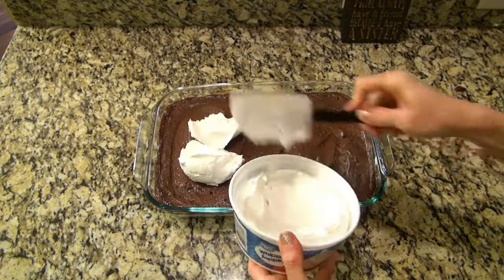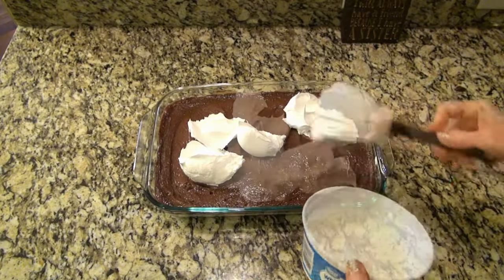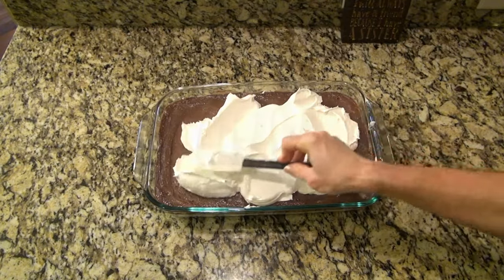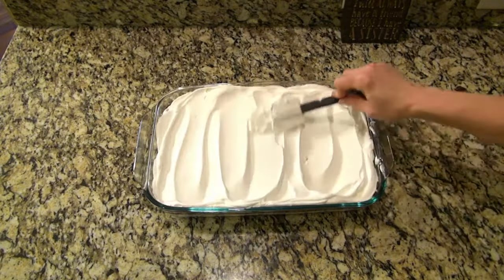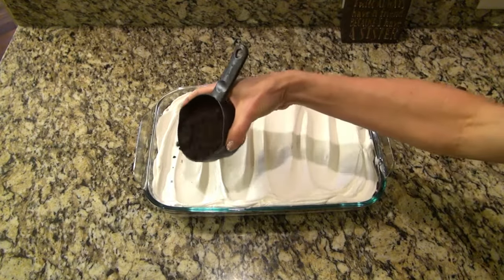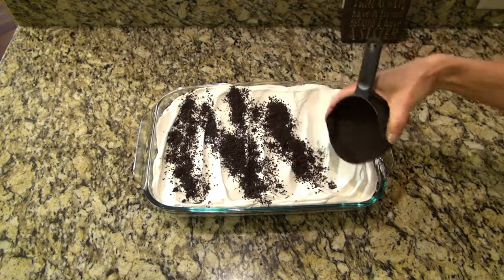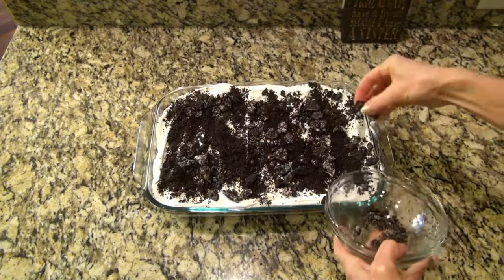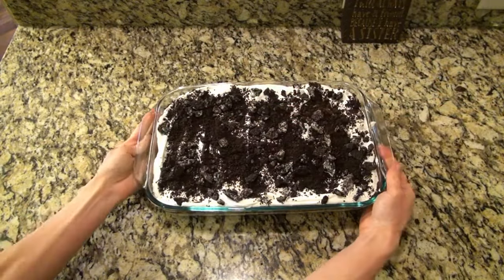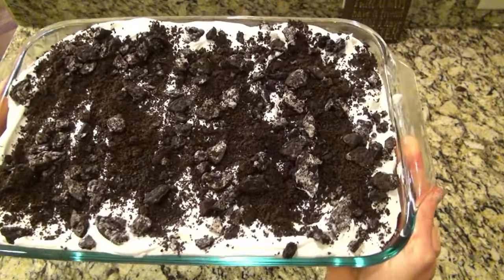For the final layer, I'm using another eight-ounce container of whipped topping. I spoon this evenly over the top of that chocolate pudding layer, then spread it out gently. For the topping, I sprinkled over those Oreo crumbs that I reserved from earlier, and of course I ended up crushing up more Oreos and adding those on just to make it look pretty.